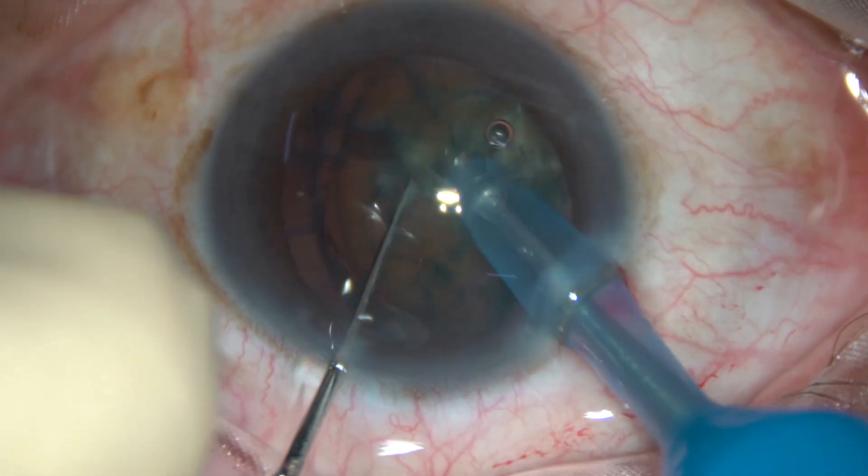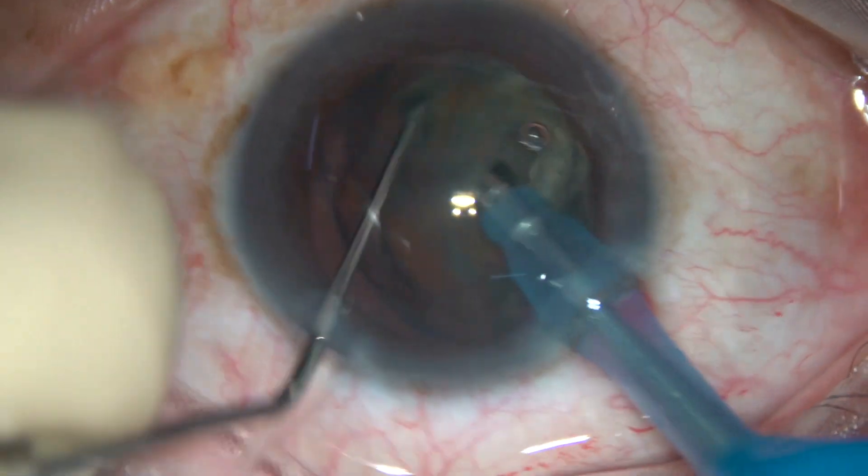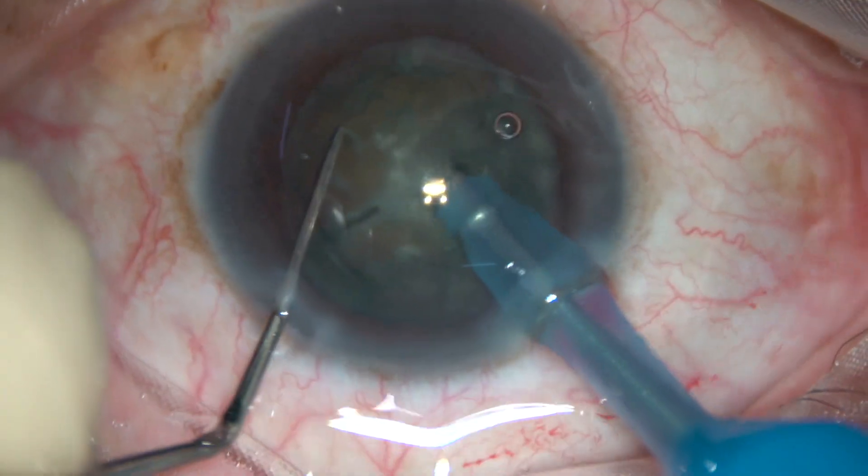So the nucleus divides anteroposteriorly. This is vertical chop.